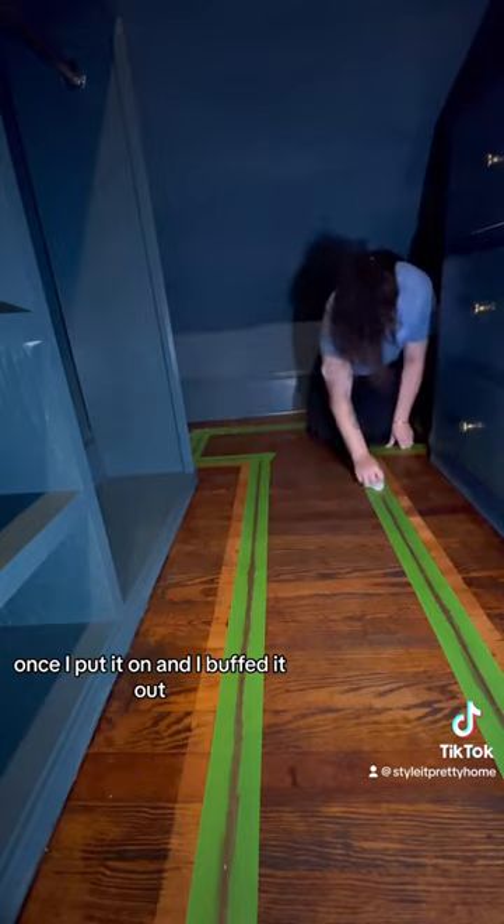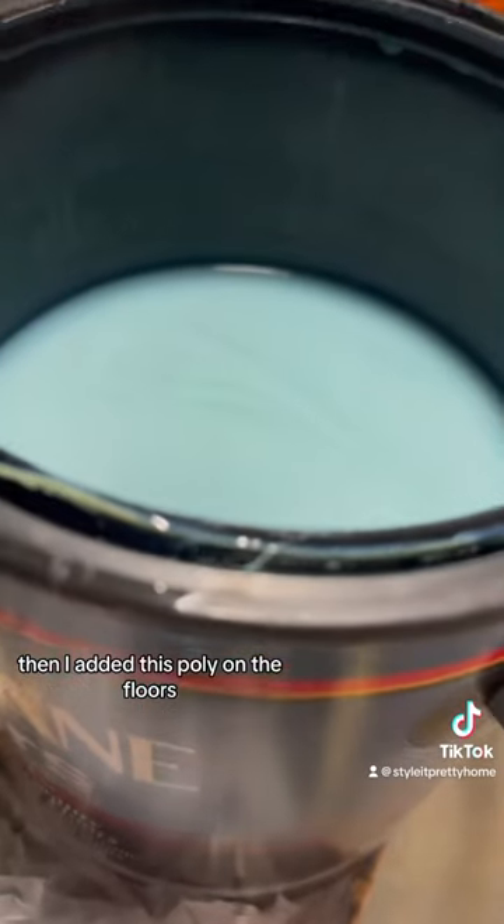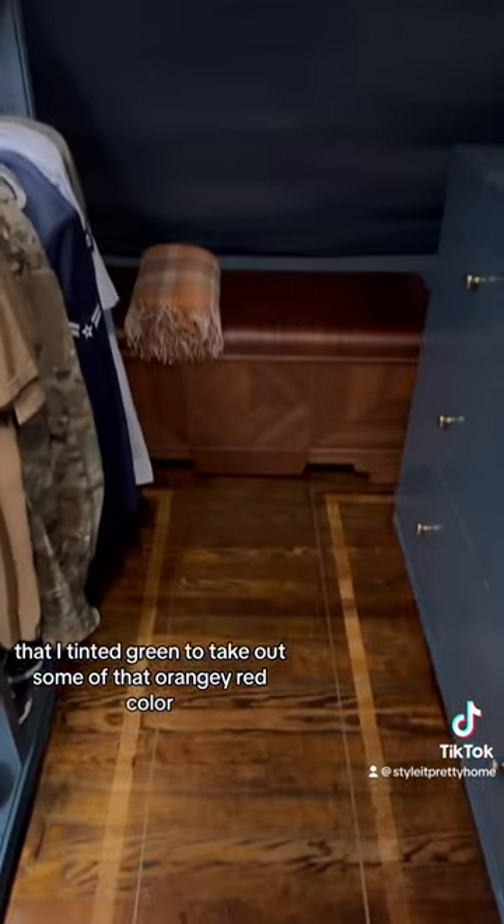Once I put it on and I buffed it out, it was shiny but not too in your face. Then I added this poly on the floors that I tinted green to take out some of that orangey red color, and that's how they turned out.